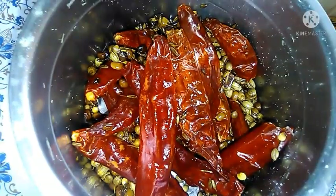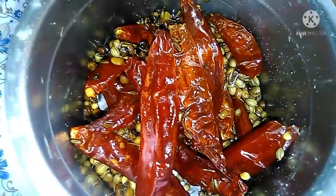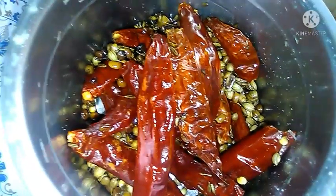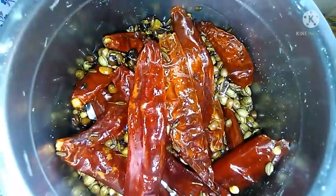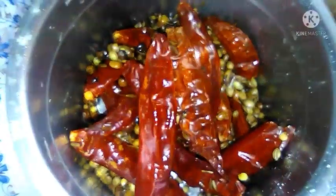I will fry a mix jar. Let's fry it and mix it in.